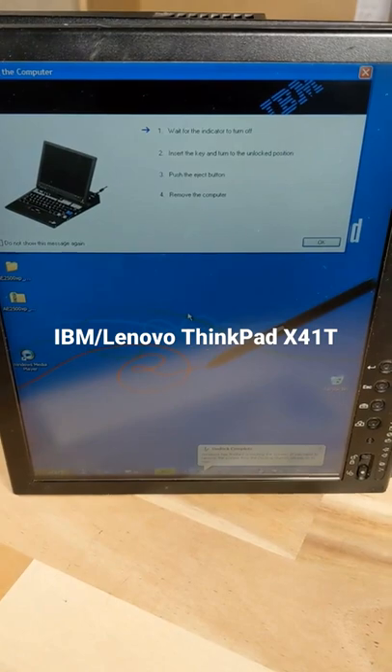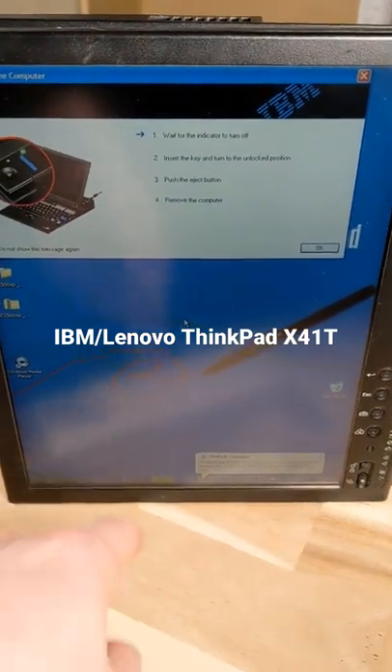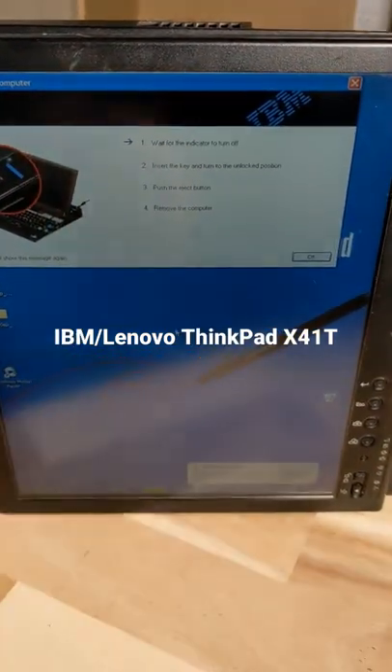And there we are. We are mobile and good to go.